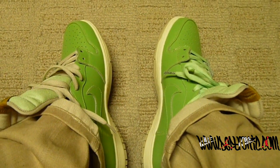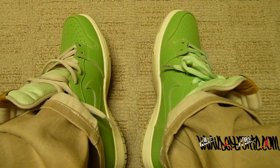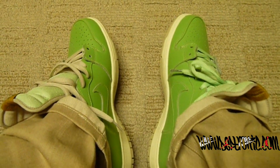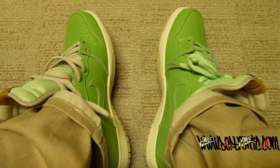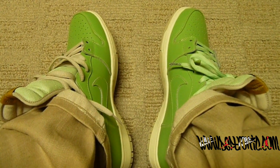Shoutouts to Nasty Nate — he's mad he didn't get a pair. Shoutouts to Evan, shoutouts to Nightwing2303, and shoutouts to Deftronic. Check me out on Twitter at twitter.com/Deftronic and www.deftronic.com. Peace, one.